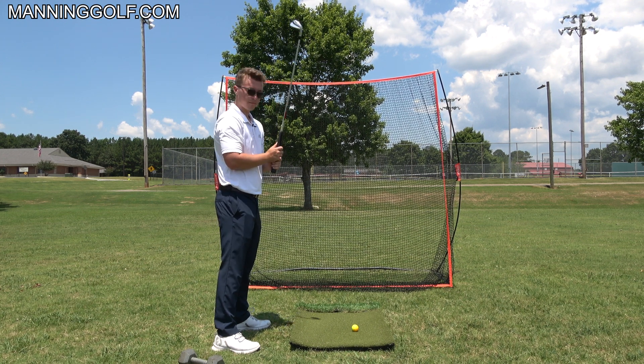I teach the easiest swing method you can possibly learn — the single plane swing — and you can learn that over at manninggolf.com; the link is in the description. Golf can be a really hard game, but if you have the right set of fundamentals you can make it pretty easy to make solid contact and hit consistent golf shots over and over again, just with simple tips like the one in this video.